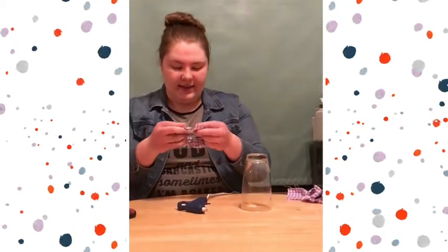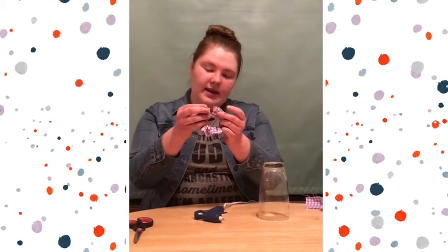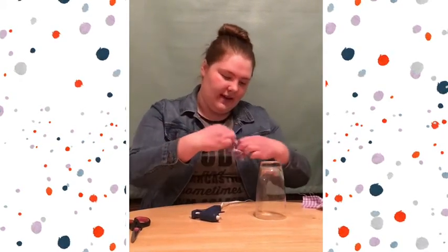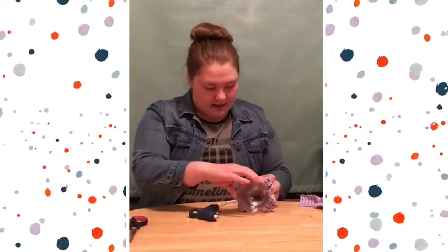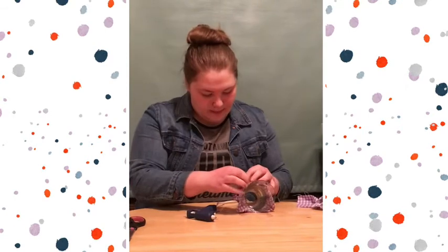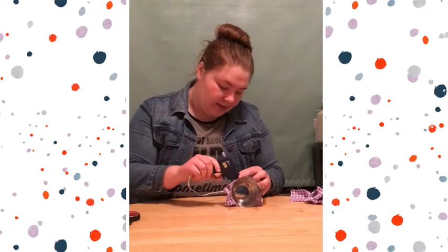Once finished, your ends should look like this, where both of the sides are glued and you have two open ends. How you're going to finish sealing it is by taking one end and putting glue on the outer part of it.